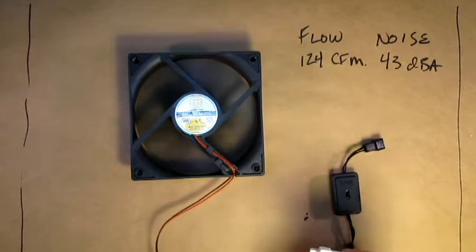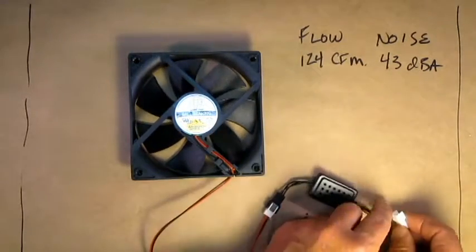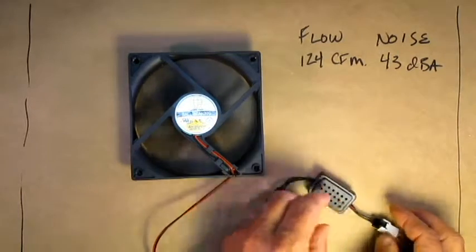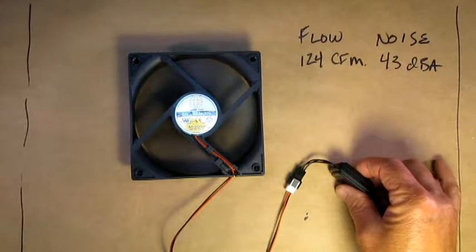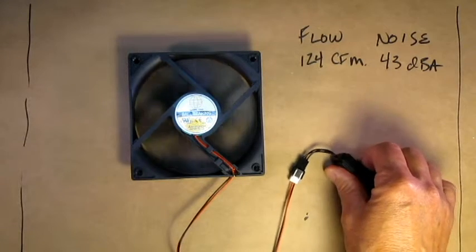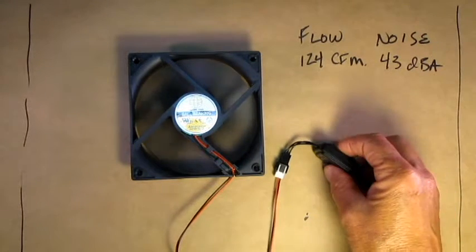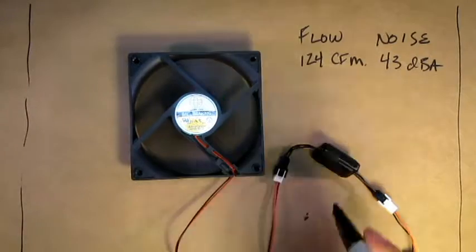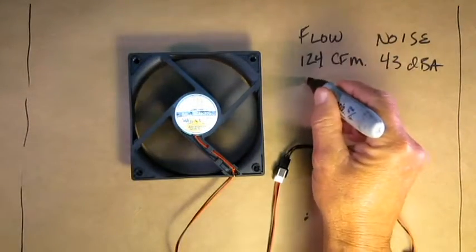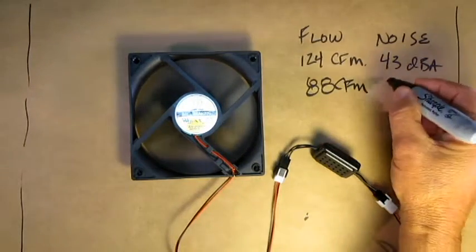So to decrease noise — if that noise is too much for you or the flow is way over — we can change things around by using a controller. In this case we're using a three speed controller. As you can see, it has three different speeds. At full speed the fan sees a full 12 volts, which is what the fan is rated for. At medium speed the voltage drops to 8 volts. At 8 volts we calculate that the flow drops from 124 to about 88 CFM, and we estimate that's about 37 dBA.